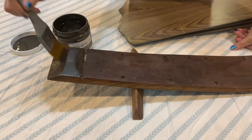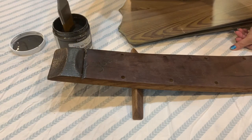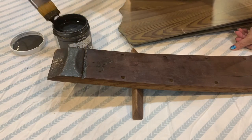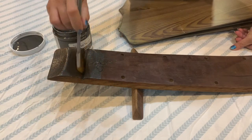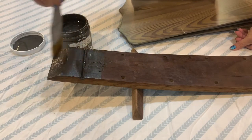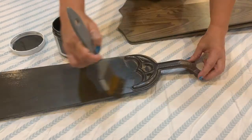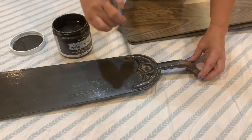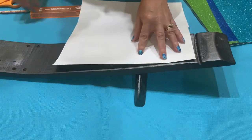So the first thing I'm going to do is paint everything with a matte metallic paint. Once the paint is dried, now I can move on to my ultra metallic vinyl.